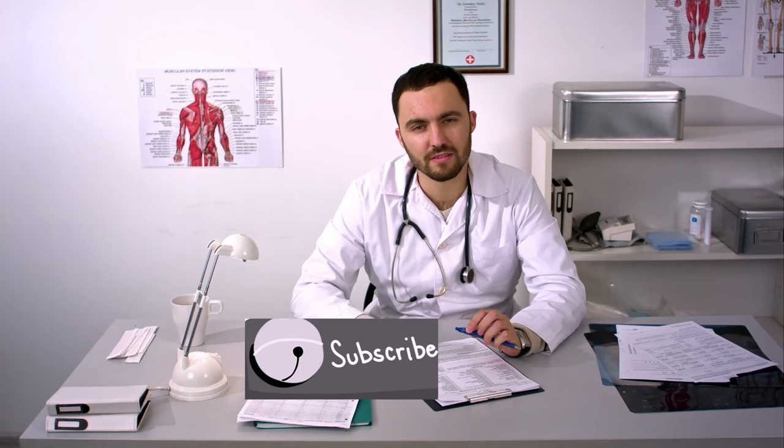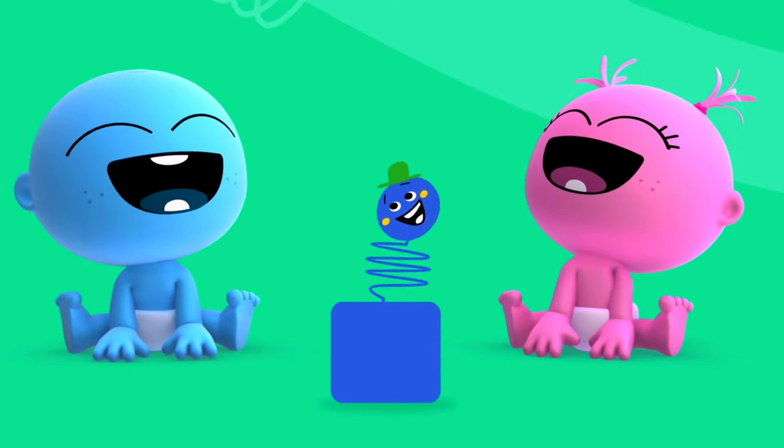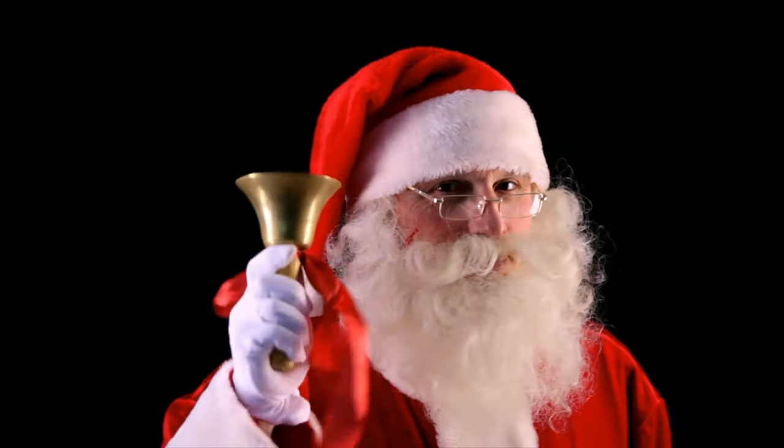Welcome back. Very quickly, if you're new here, hit the subscribe button — just make sure you fiddle the like button and ring the notification bell, so you get notified when we have a new video.